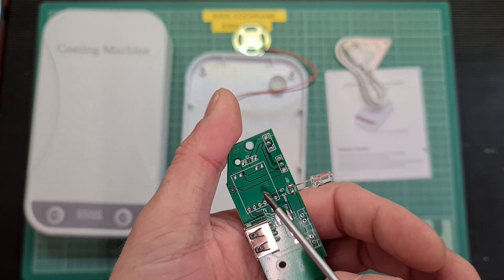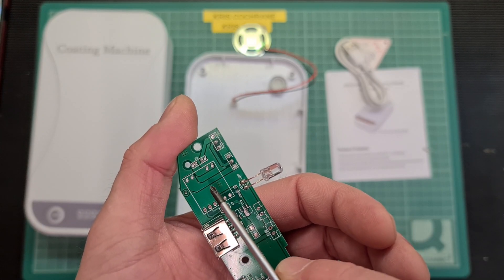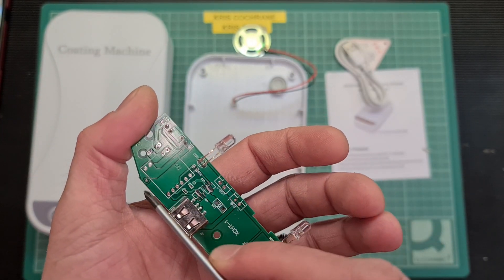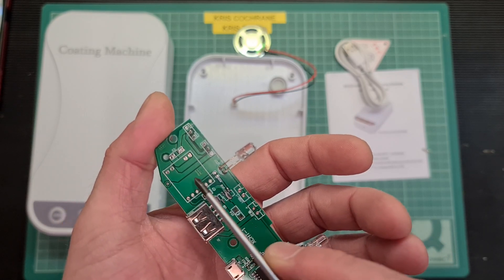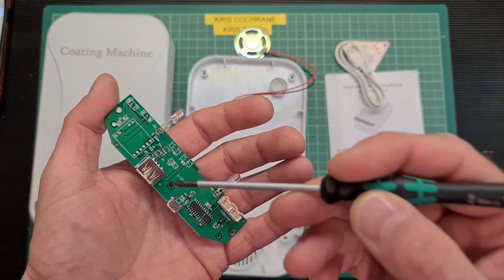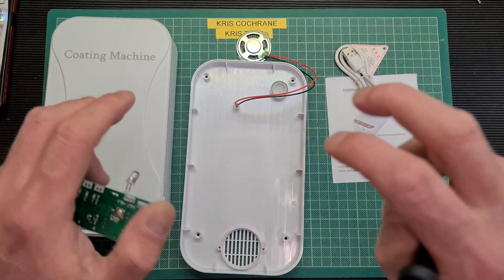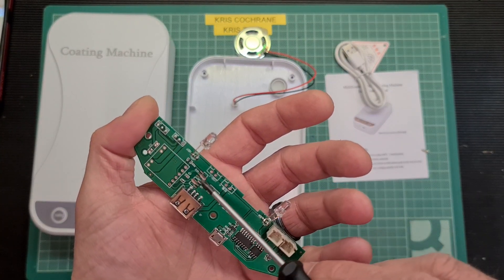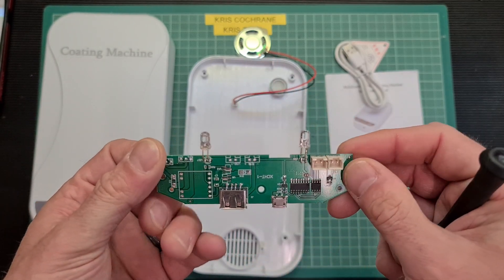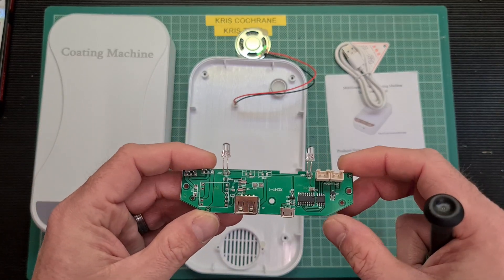Interestingly, there is what looks like the footprint for a high-voltage transformer on the board — the kind used in the early 2000s with cold cathode lamps inside PC cases, which came with a small inverter. So there is potential that other versions of this machine actually have some form of cold cathode lamp or even a UVC lamp. This one certainly doesn't, but a few unpopulated component positions suggest it's a one-stop board supporting both genuine and fake versions.